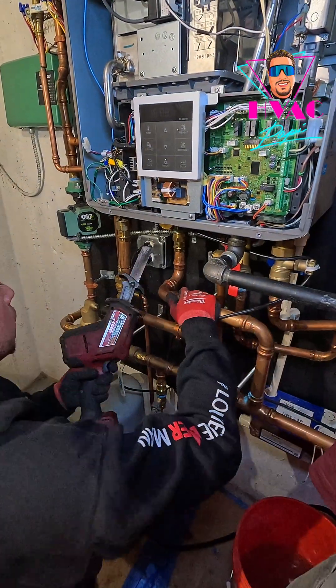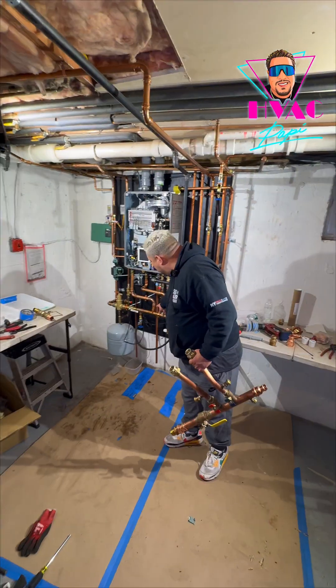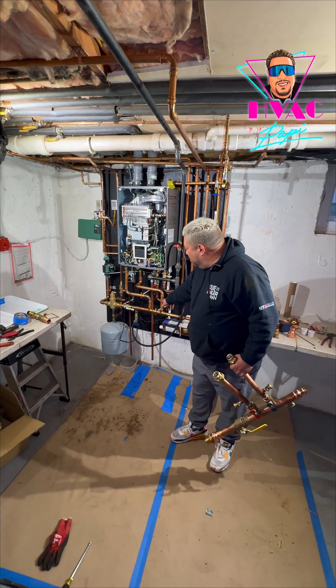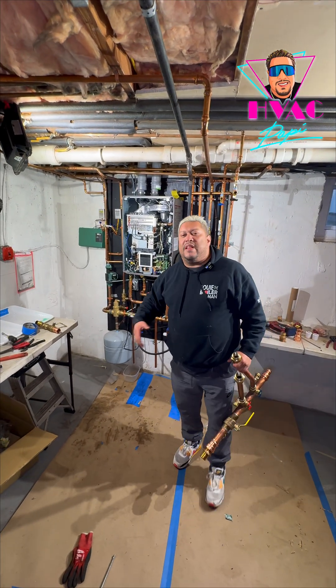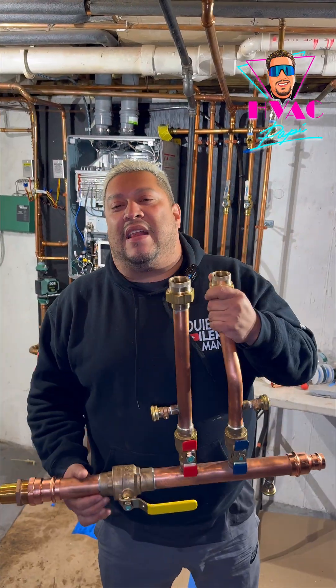So on this particular boiler, they never installed one. However, they did have the vision and figured out it does need one. But it's not the proper way of doing things. Why would you go crazy knowing that they have something already from the factory? It's already prefab, makes life so much easier, and you don't got to do all the math.